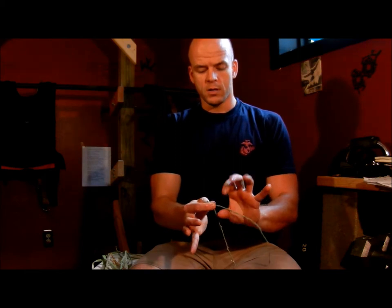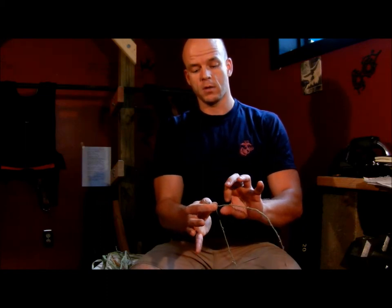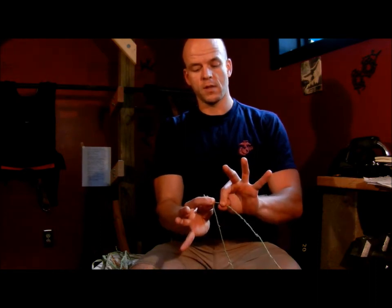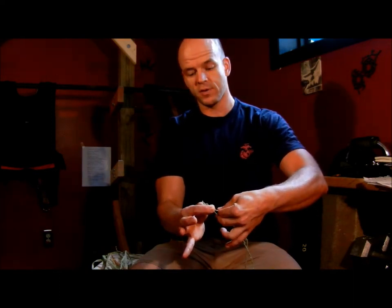Now I'm going to place my left thumb joint underneath the top string, put my index finger down on top of the string, and roll that forward. Next I'm going to rotate my left hand forward and grab the bottom string with my middle finger, and press that against my index finger so that I'm now gripping both strings.